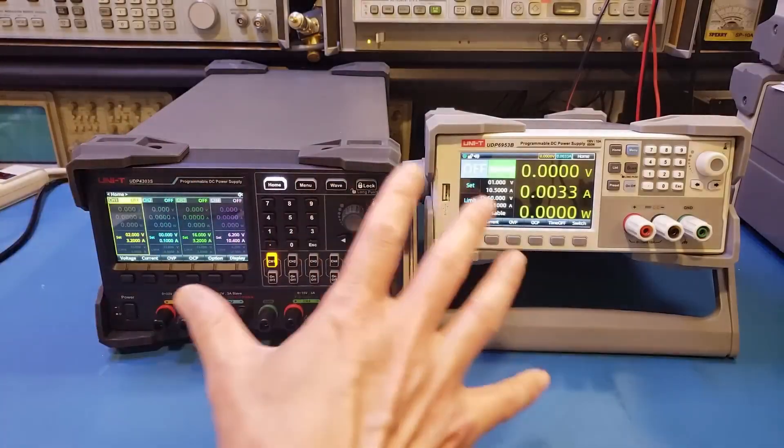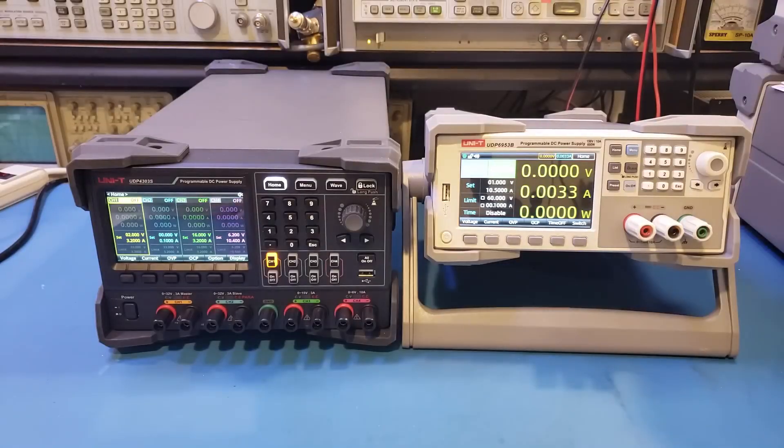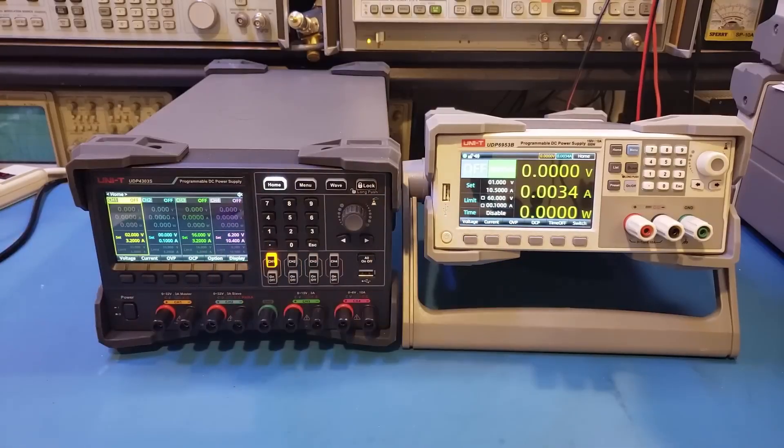Hi, I recently reviewed these two lab power supplies from Uni-T. The one on the left is the UDP4303S, a linear power supply, and the one on the right is the UDP6953B, which is a switching power supply. A couple of questions commonly asked by many hobbyists is what are some of the key differences between these two types of power supplies, and which one should I get? In this video, I'm going to try to answer these questions.